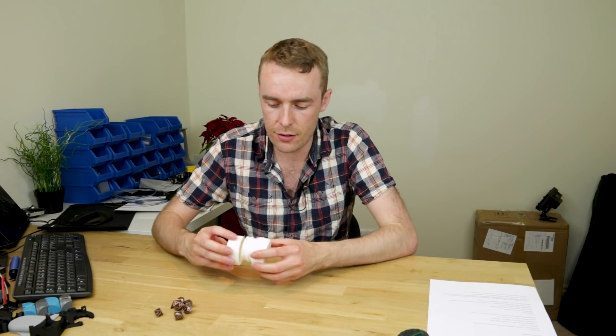Hello everyone and welcome back to the channel. This week I've printed a lovely little threaded container. Let's take a closer look.